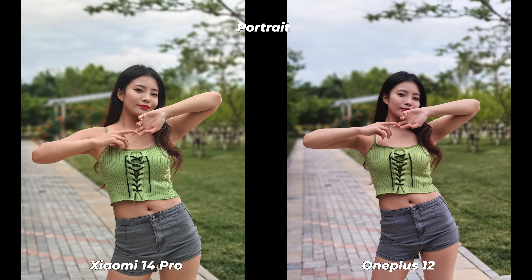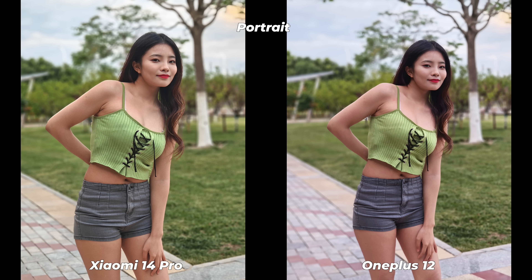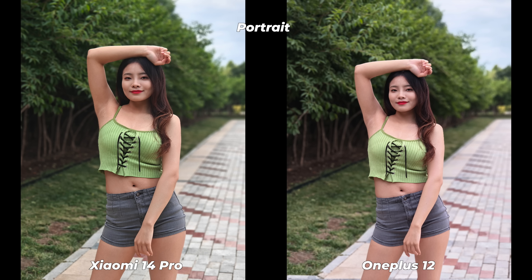Once we switch to portrait mode, things have changed a lot. Both the OnePlus 12 and Xiaomi 14 Pro have a telephoto lens and use the telephoto sensor for portrait photos. The Xiaomi 14 Pro has a mediocre 50MP Samsung JN1, while the OnePlus 12 has a slightly better 64MP OmniVision OV64B, and both have OIS. Surprisingly, the Xiaomi 14 Pro grabbed more details, has better bokeh, better edge cutouts, and is altogether well ahead of the OnePlus 12.